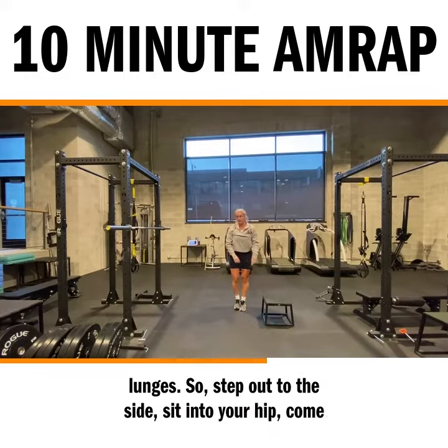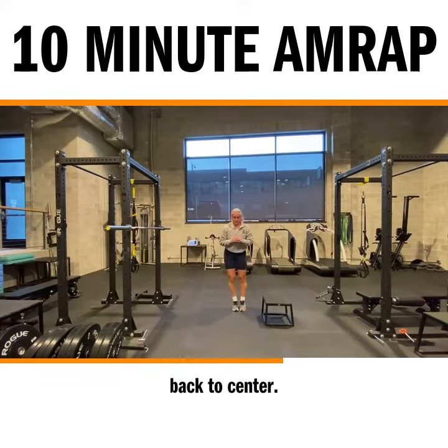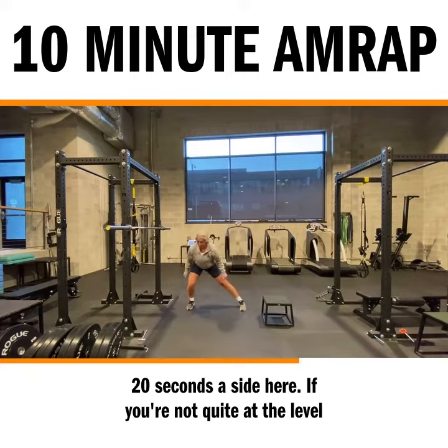And the third exercise, lateral lunges. So step out to the side, sit into your hip, come back to center. 20 seconds aside here.